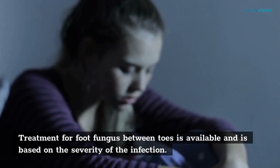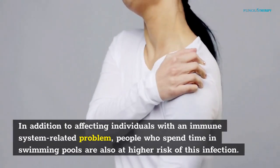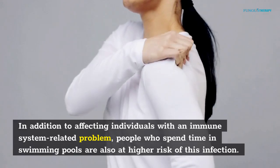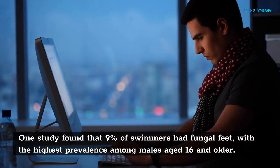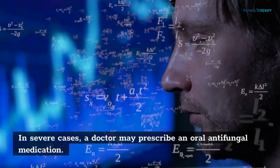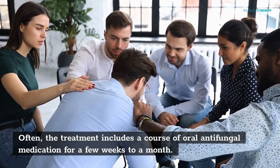In addition to affecting individuals with immune system-related problems, people who spend time in swimming pools are also at higher risk. One study found that 9% of swimmers had fungal feet, with the highest prevalence among males aged 16 and older. In severe cases, a doctor may prescribe an oral antifungal medication, typically as a course lasting a few weeks to a month.